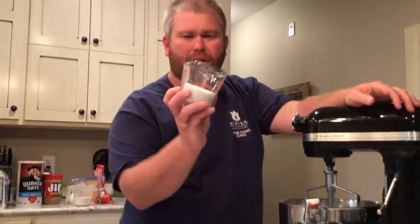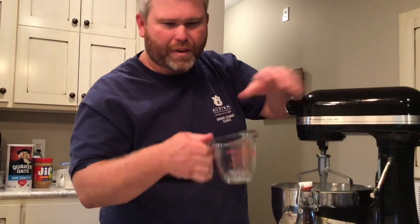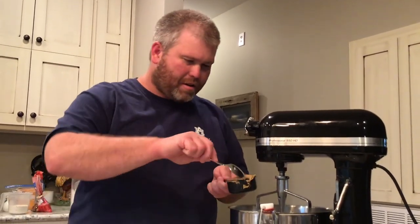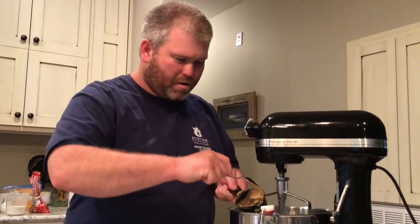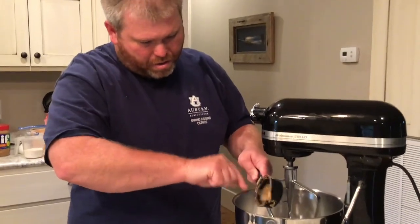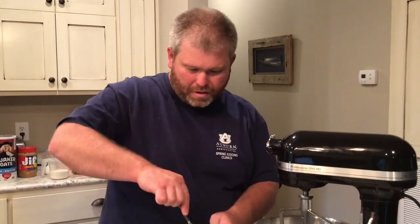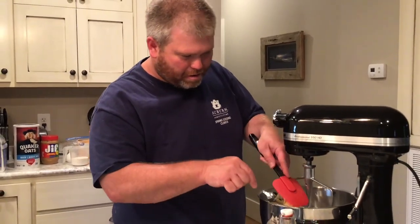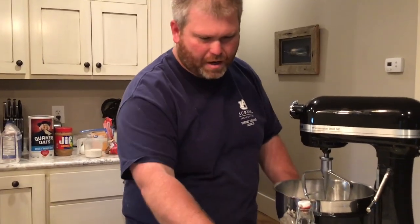First, one half of a cup of white sugar — put that in the bowl. If you don't have a mixer, you can do this in a mixing bowl with a wooden spoon. I've got a third of a cup of brown sugar, we'll put it in there. All right, we got peanut butter — my favorite. We've got a half a cup of that, so I'm gonna put it in the bowl.